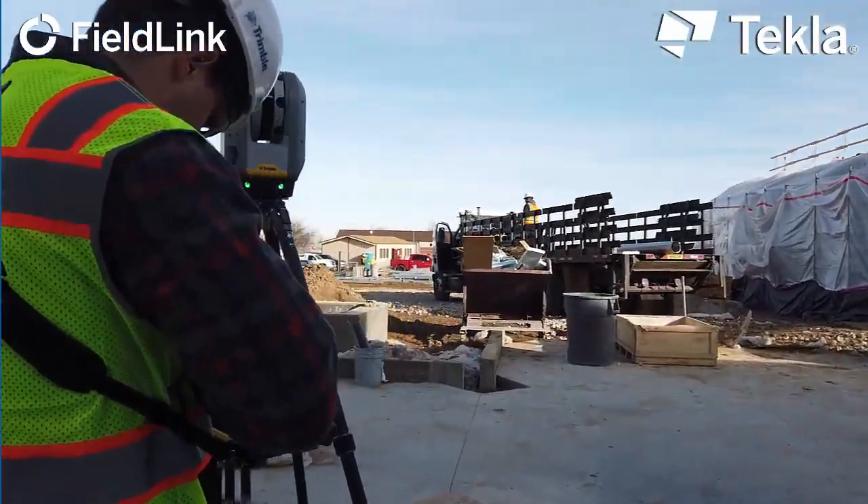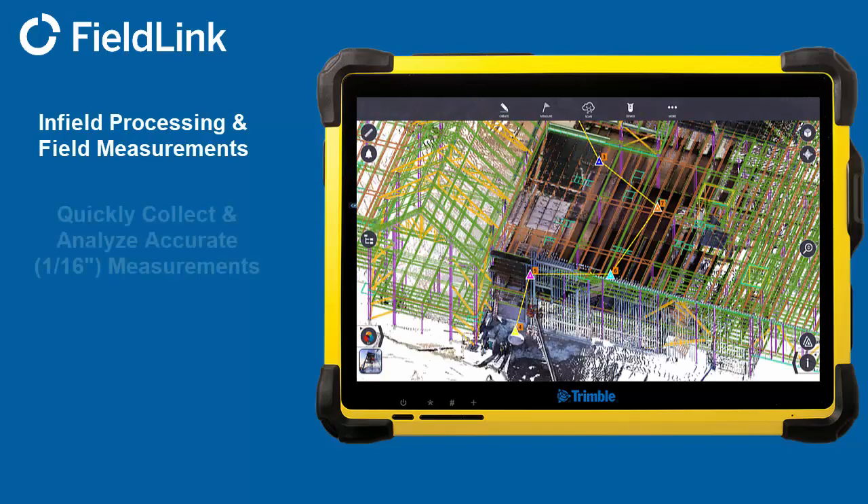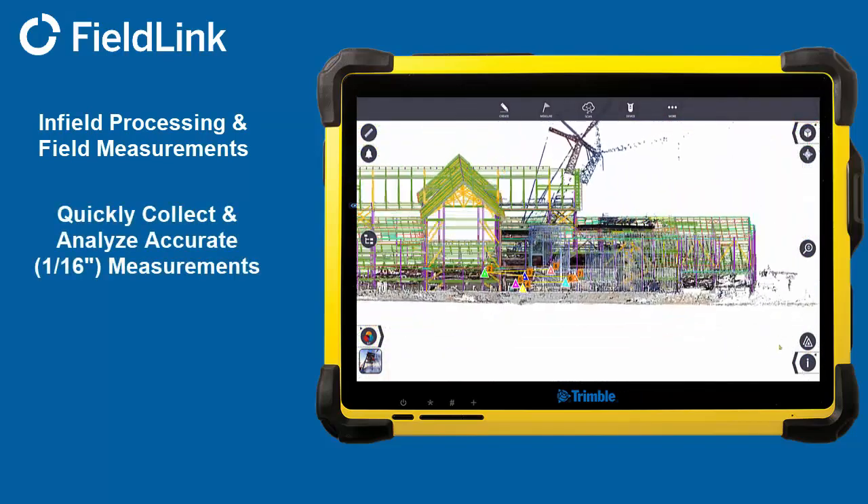Gather all field measurements for renovations or compare the as-built to the model ensuring everything is to design. Check anchor bolt locations, camber before and after pour, and stair openings.